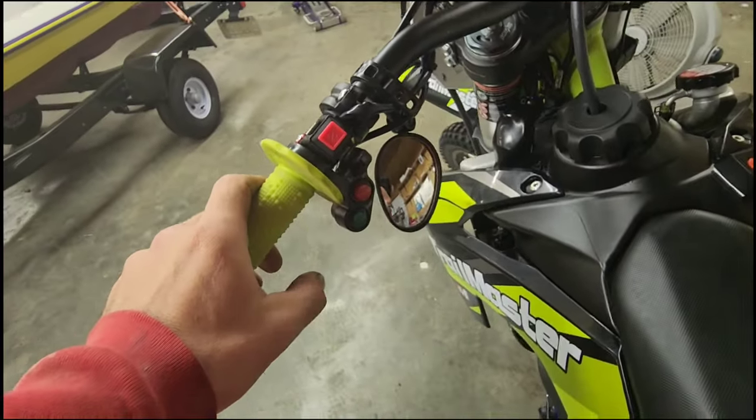Let's go ahead and raise the choke and try to start this thing. [Bike starts] It runs — it runs spectacularly. I'm just so amazed at how good this unit runs for what it is. Temperature's slowly climbing, but it runs flawlessly. I'm very happy with it.